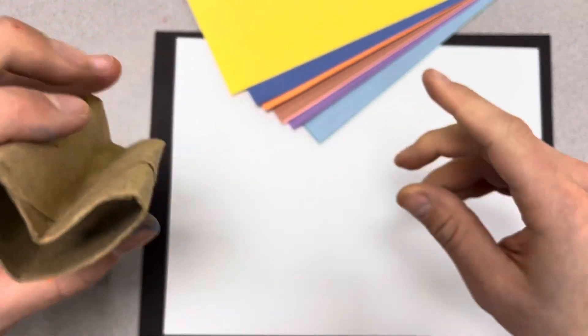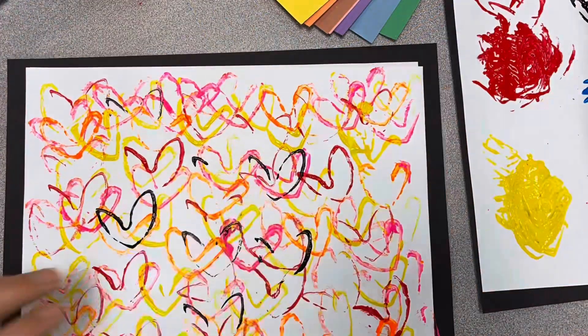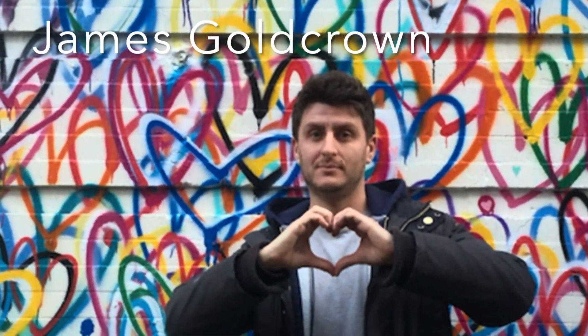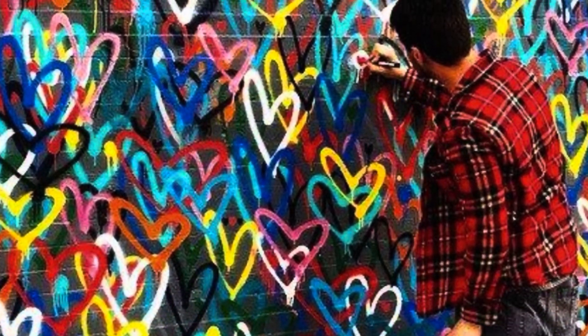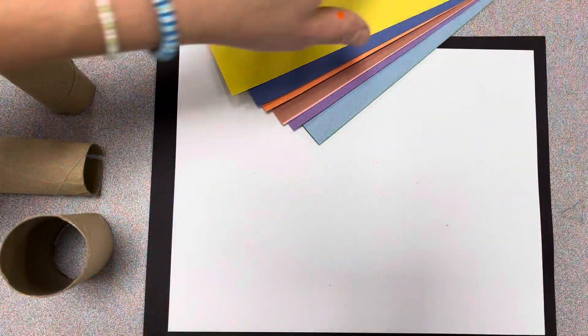We're going to pinch a little heart out of our toilet paper rolls and build this entire sheet of paper. This project is inspired by James Goldcrown, a fantastic muralist from London, but kind of based and styled out of New York City. He does different installations all over the world, really, that we'll look into.